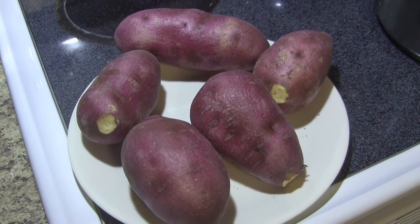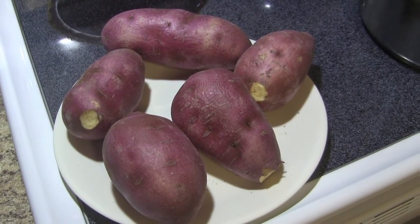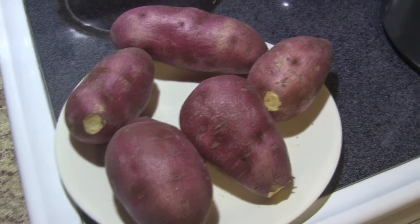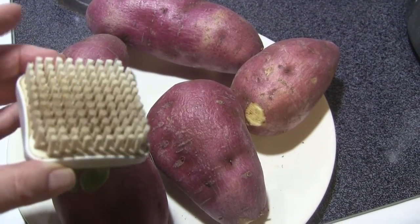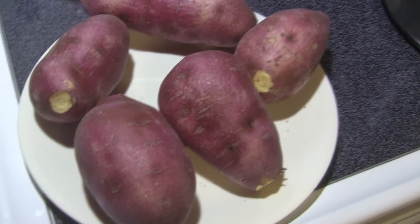These are Japanese sweet potatoes and they're all ready to go, already cleaned. I used this to clean them and I cut the ends off.